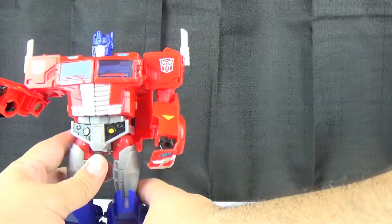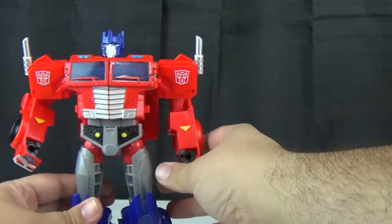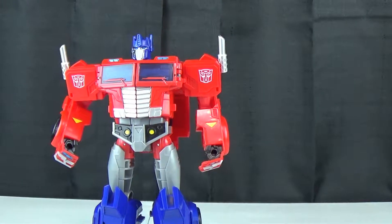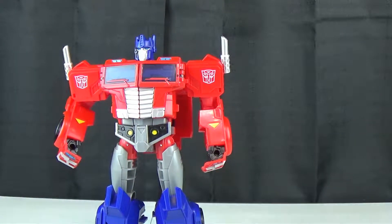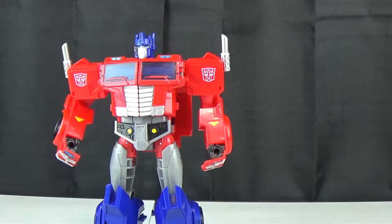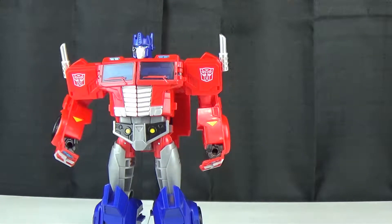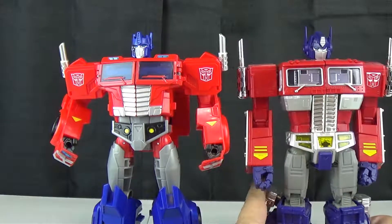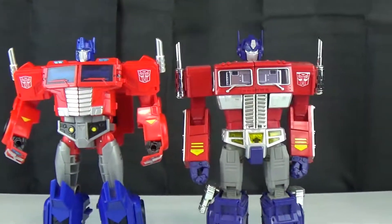Let's do the size comparison real quickly. Where did I put MP10? Oh, he's back on the shelf. And there we go.